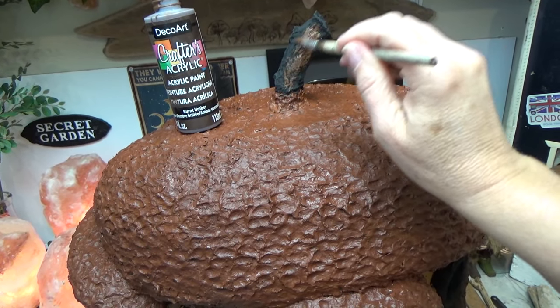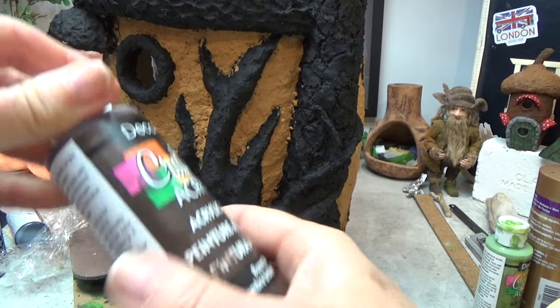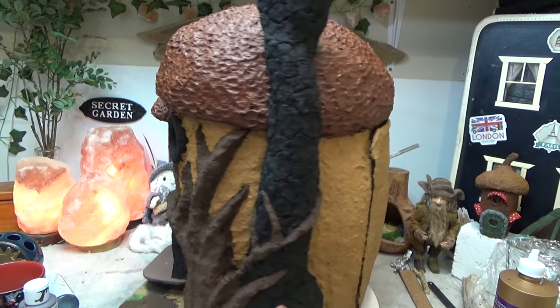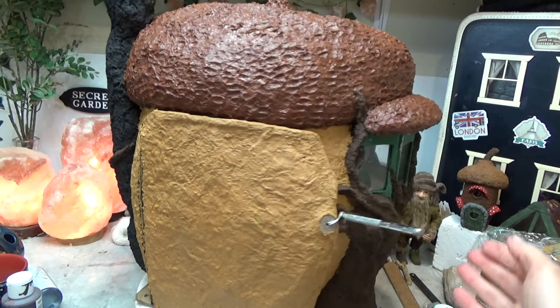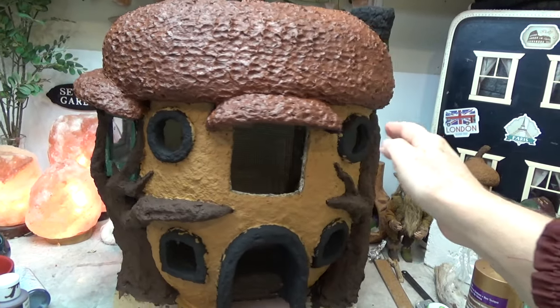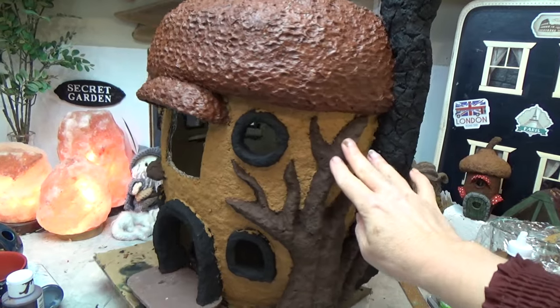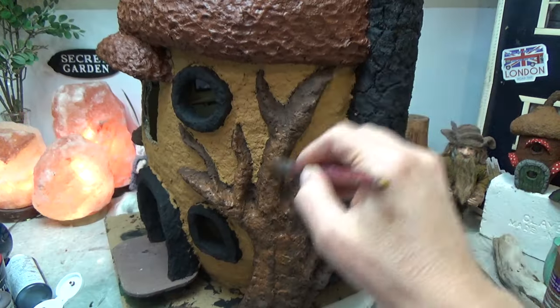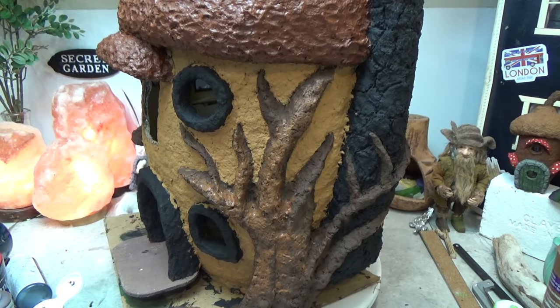Next I'm going to use burnt umber. I'm going to paint the stem and all the trees with burnt umber as the first coat. Then I'm going to do the second coat on the trees which is going to be cinnamon brown, so all the trees will get a coat of cinnamon brown. Let that dry.